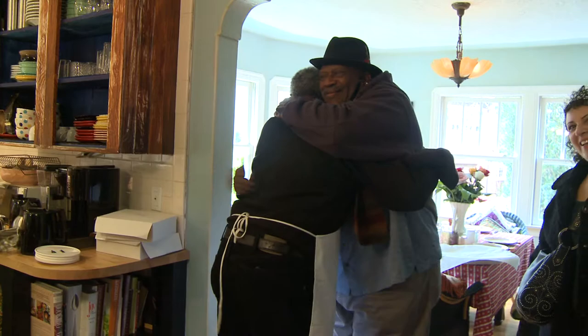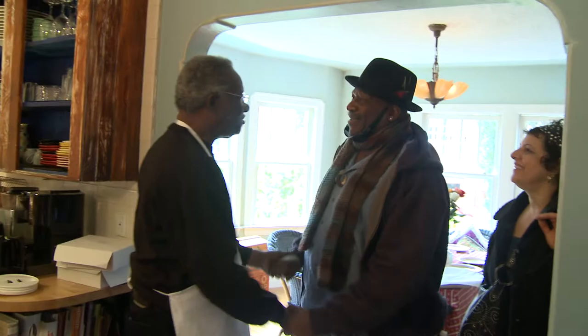Oh my god, baby. I'm in here cooking sugar. Soul food. What's up man, I'm doing it. How about you? I'm glad you could come man. This is amazing. Thank you.